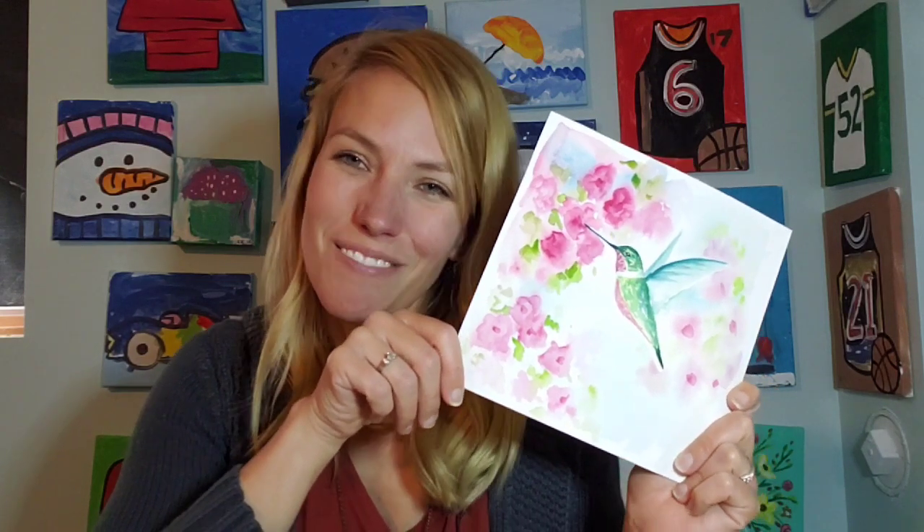If you are enjoying these videos and you'd like to see more watercolor or painting tutorials, please subscribe to my page down below. Thank you so much.